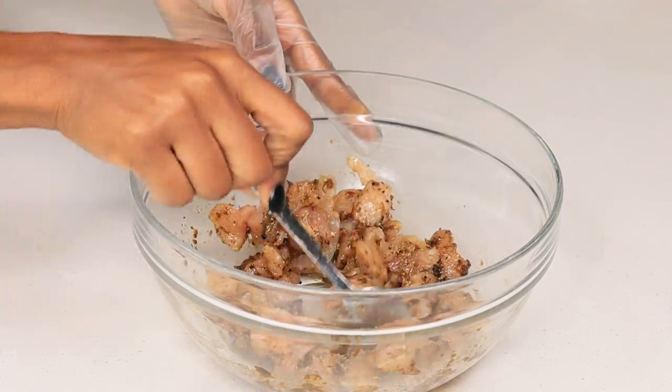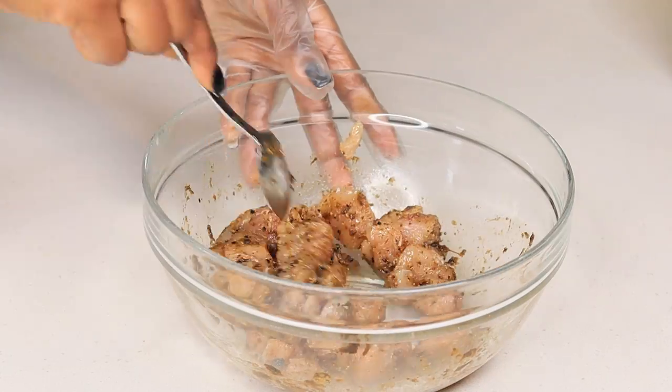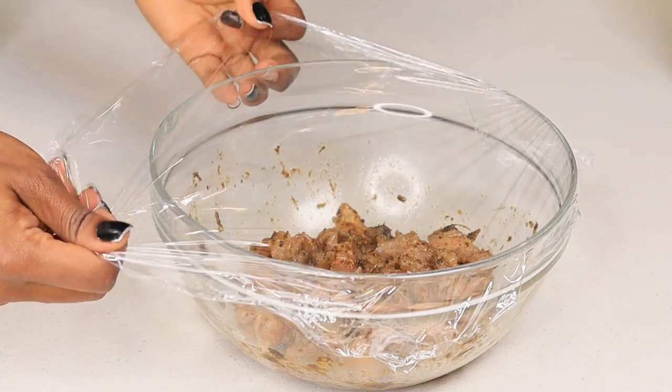I'm going to cover this and let it sit on the side while I get my cabbage and all of the other ingredients ready for this recipe.